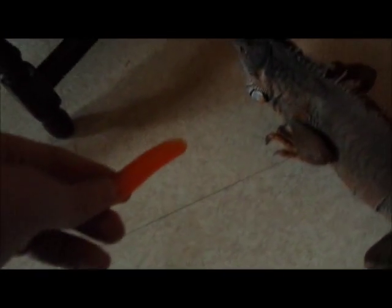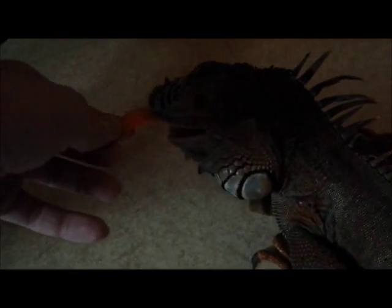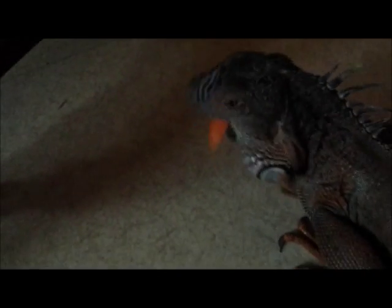Là il a faim, donc je vais essayer de le nourrir à la main. Hop, là c'est bien. J'ai commencé à faire la carotte et la pomme, je vais continuer.